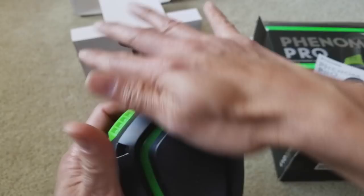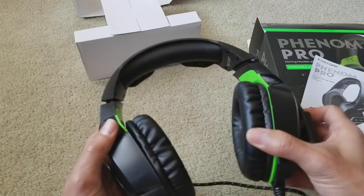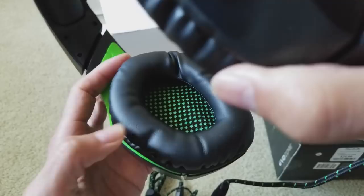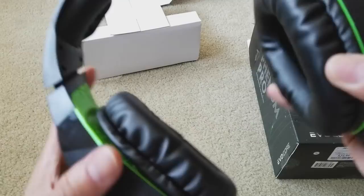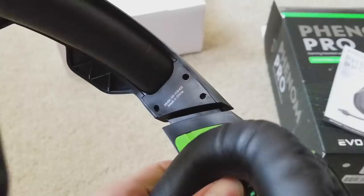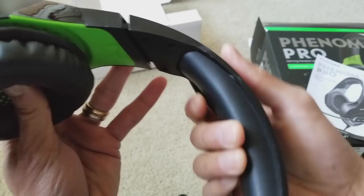So this is the Evo Core headset. It has pretty nice plush padding, and a green-black fabric covering the drivers. As you can see it says right and left on each side. The model number and 'Made in China' are printed on it. There's also plush padding on the headband — very squishy, soft, and feels pretty high quality.